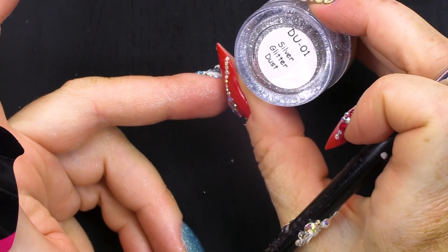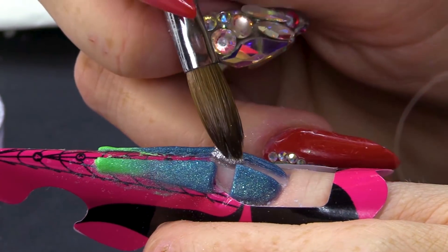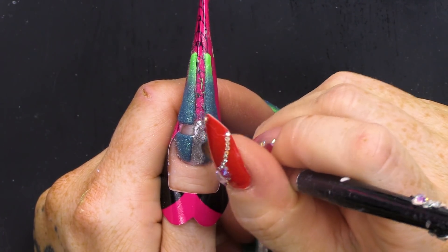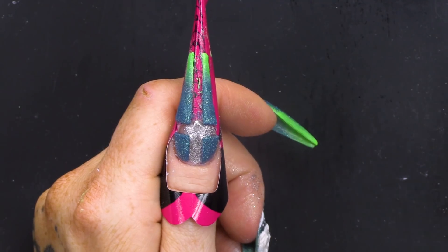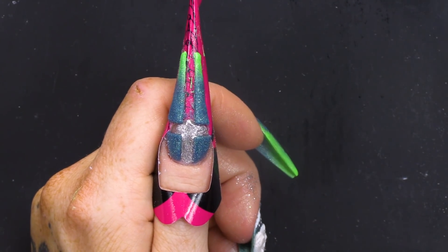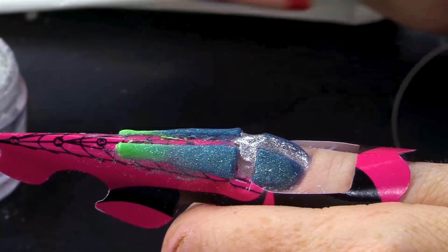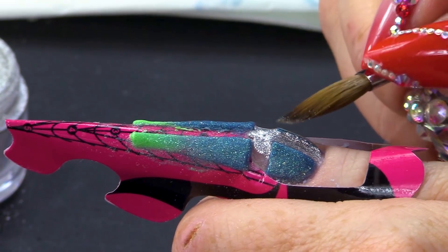And we're gonna put a little bit of the silver glitter dust in as well. Because I like glitter a lot. A blingy crucifix. It's a blingy cross. So, we're gonna feed this into this cross shape that we've created. So pigmented this silver is. It's delicious. Don't eat it though. It's not edible.